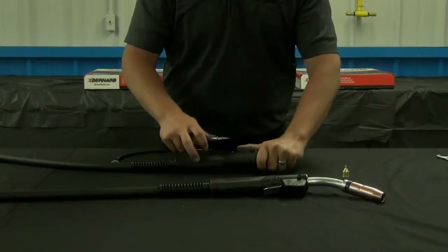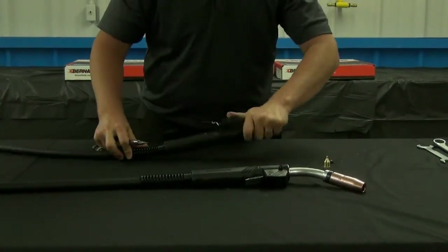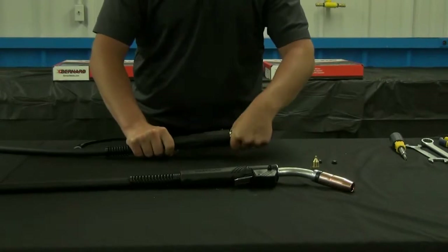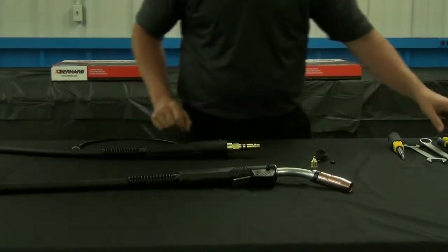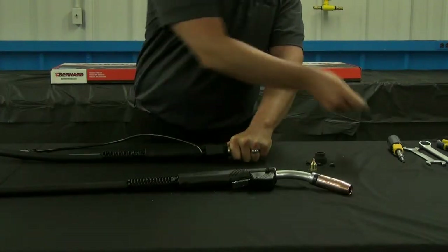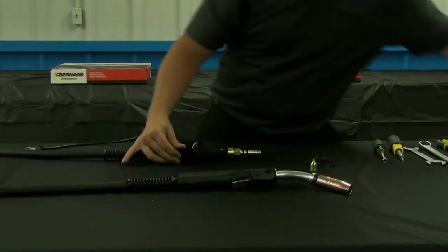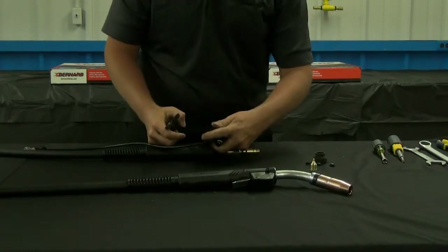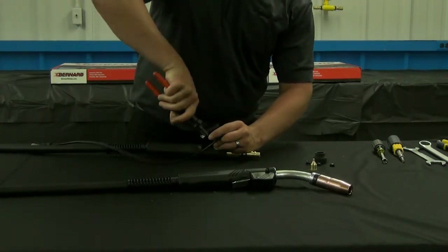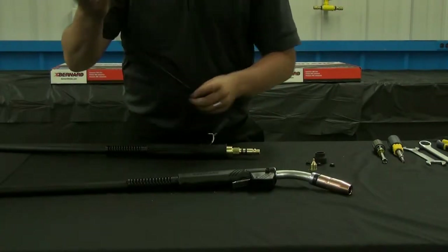On the back end of the gun, use a flathead screwdriver to remove the screw insulators. Remove the black power pin insulator. Use the 5/16th nut driver or flathead screwdriver and remove the housing screws. Remove the housing from the handle. Using a pair of needle nose pliers, remove the terminals from the rear housing. Place the control plug and the rear housing off to the side.